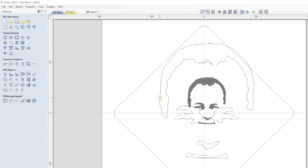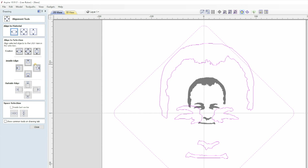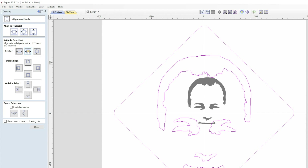It's still not central to the square, so to make it central you can click on the face first, then hold Shift and click on the square. Then Align Selected Objects under Transform Objects. In the Align to Selection window, click on the middle icon of the three centre options and the face is centralised to the square.